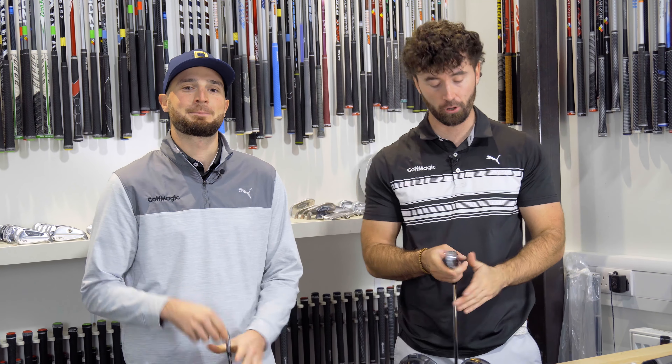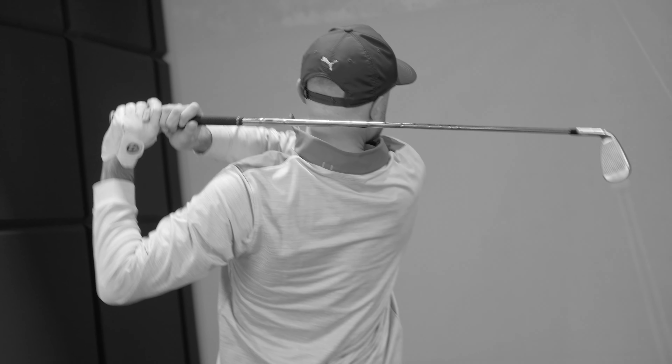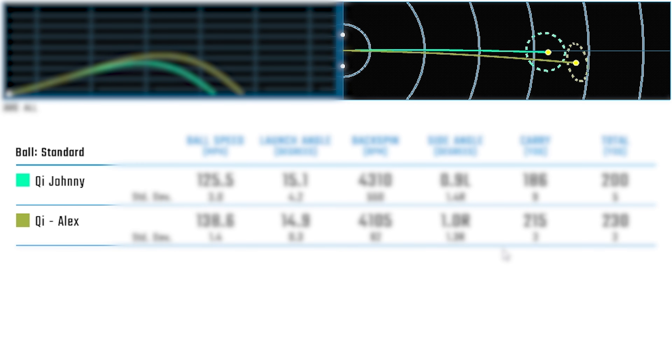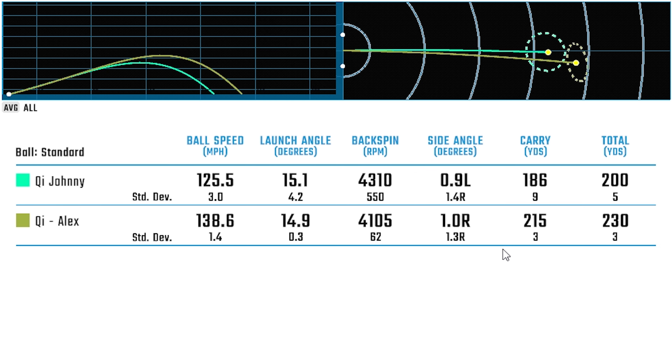Now we're at Custom Golf Works to put the TaylorMade QI irons to the test. Myself and Johnny both hit this six iron here to see how it really performed. Looking at the data, Johnny's numbers were actually pretty bang on — completely straight as well, peppering the flag. The carry of 186 yards, total 200. Spin slightly too low is something you can work with.